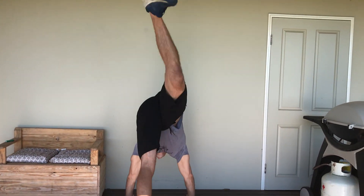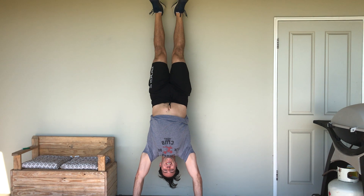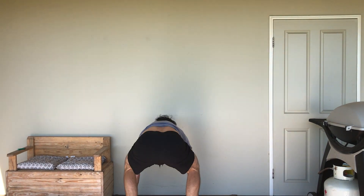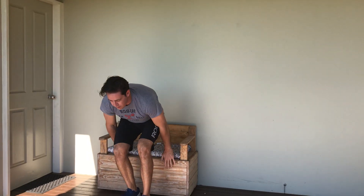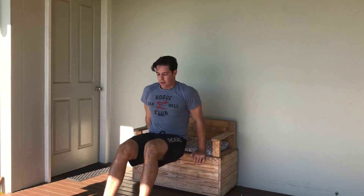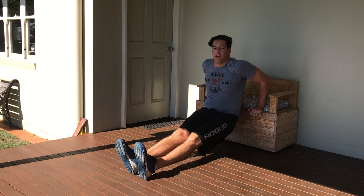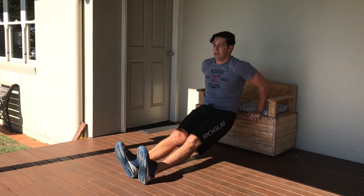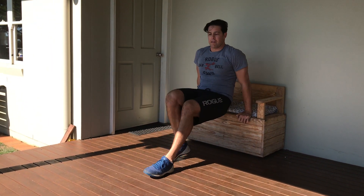Bit of fun here — hold that handstand for 30 seconds. Then we're going to do our dips. If you're still new to dips and you're struggling, keep your feet in nice and close. If you want to challenge yourself, pop your feet out nice and wide. Just try and sort of tap the bum on the ground. Five of them — great for the triceps.